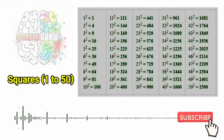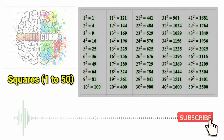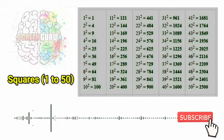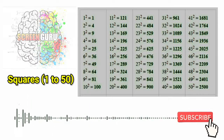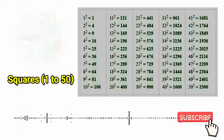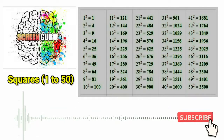40 square is 1600, 41 square is 1681, 42 square is 1764, 43 square is 1849,